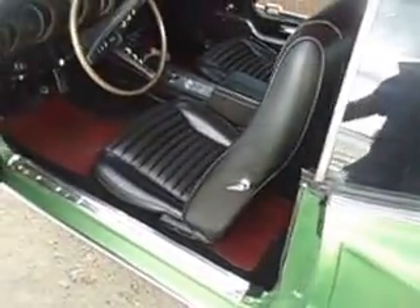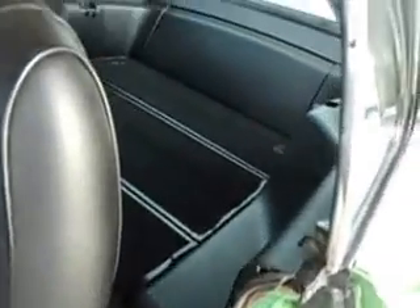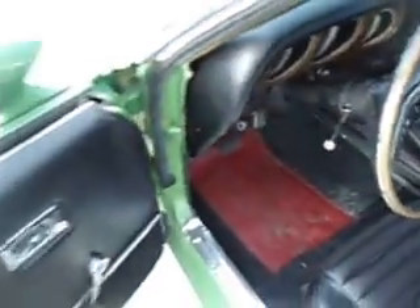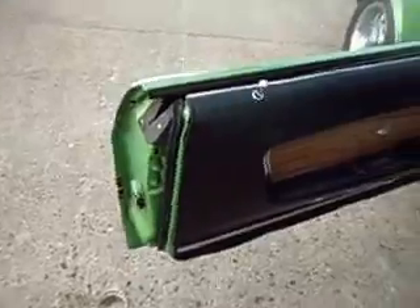Very presentable interior. Seats are very nice. It's got a folding rear seat. Looks like the seats were reupholstered pretty recently. It's a four-speed car. Newer headliner. Dash is in nice shape. Door panels are in good shape. It's got all new rubber on it.